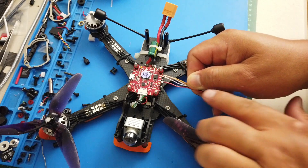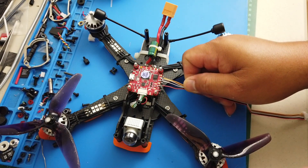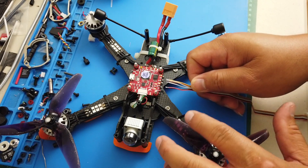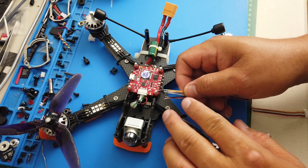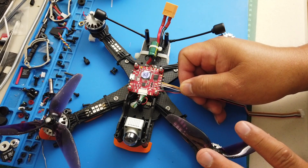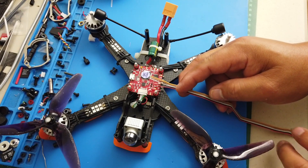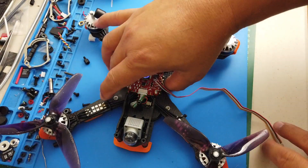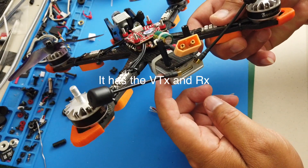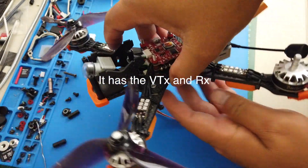We're going to connect those wires to our flight controller so we can power the unit and get the image from the camera. We also have wires for OSD and for the transmitter, because this DJI air unit has both the video transmitter and the RC control built in.